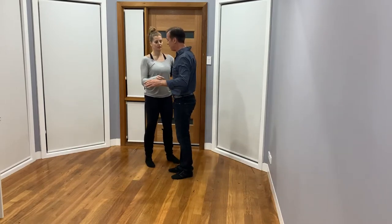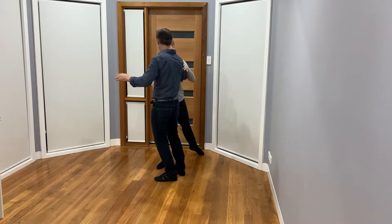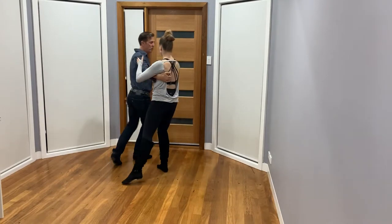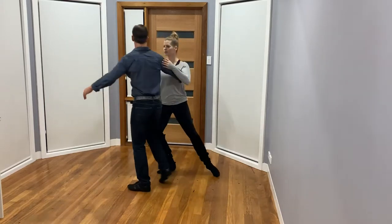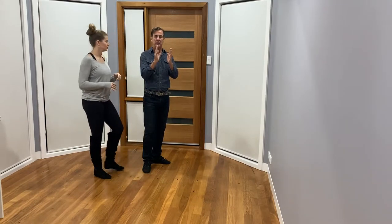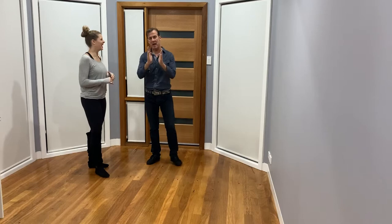So you want to practice that — getting on that one leg, getting into position, the girl's setting, I'm now out, and now I can rotate around and keep that energy going. You'll have to practice a little bit to find that counterbalance.